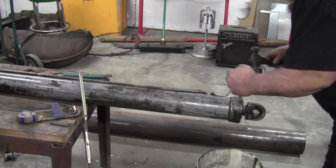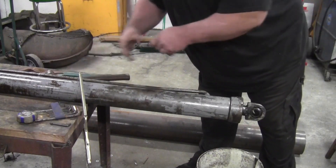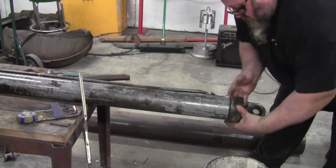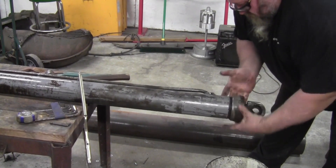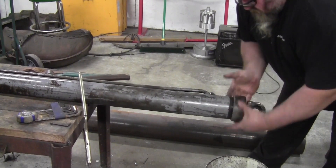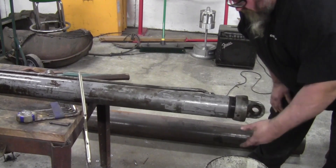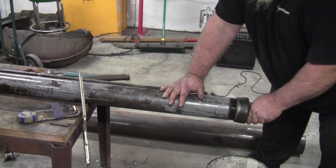There should be a spanner to fit this — I don't have it. You can almost guarantee there's a different spanner for almost every cylinder out there. And that spun off very easy. I'm super excited about how easy that came off. Sometimes you have to heat these.